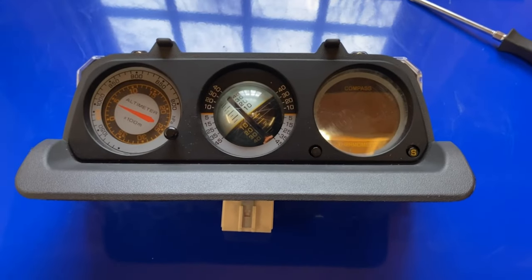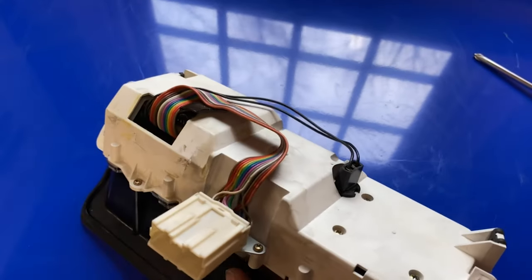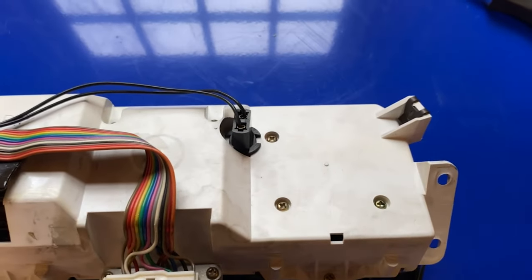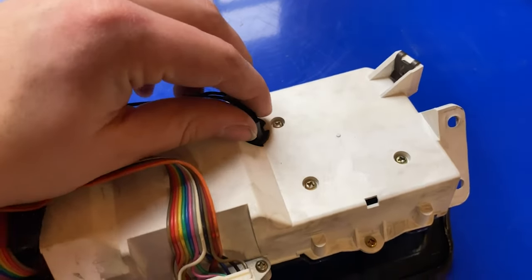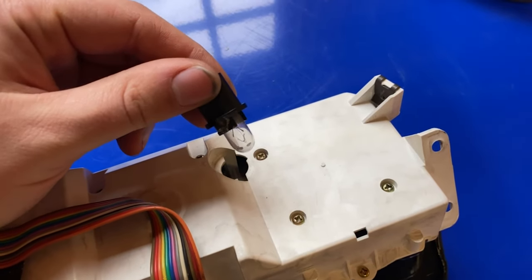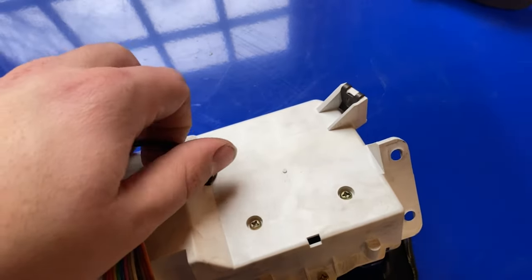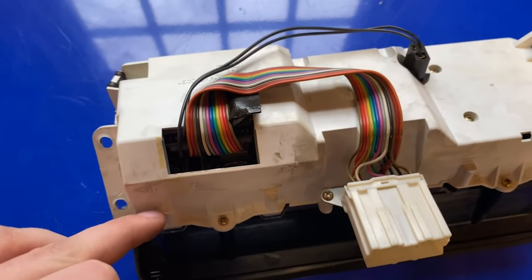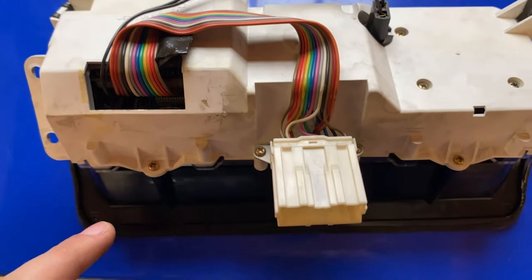Now that we've got our cluster on the workbench, we can go ahead and flip it over. On the back here, if you need to replace the backlighting for the altimeter or inclinometer, there's just one backlight for both of them — that's this right here, a standard off-the-shelf bulb. I'm in here to replace the bulb on the compass and thermometer, which is backlit from an internal bulb, so we're going to need to take this cluster apart.